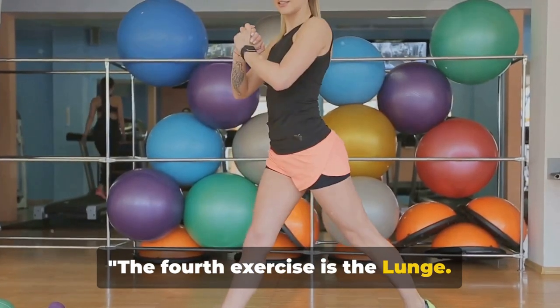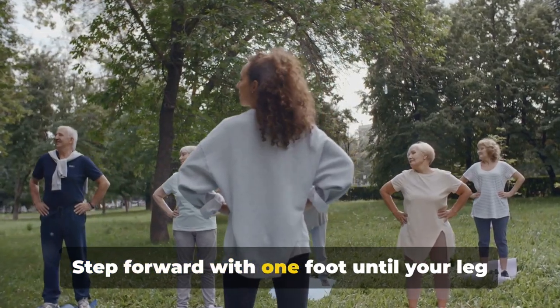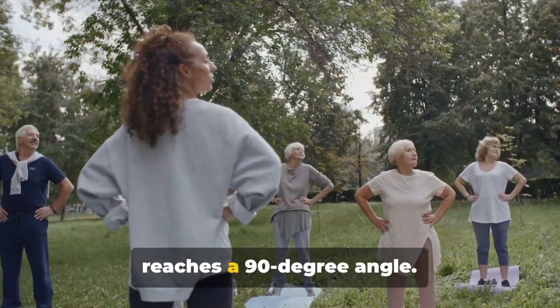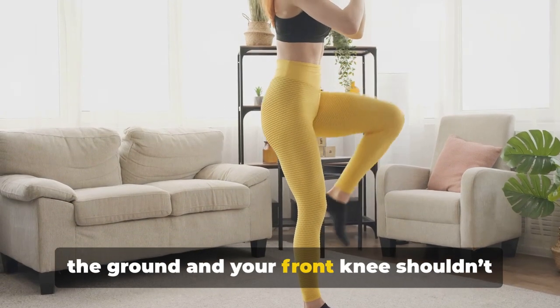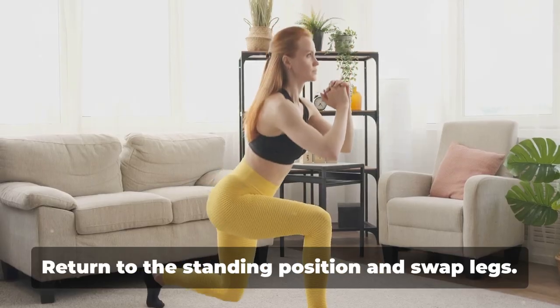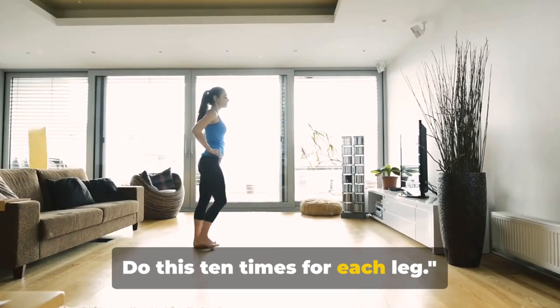The fourth exercise is the lunge. Stand tall with your feet hip-width apart. Step forward with one foot until your leg reaches a 90-degree angle. Your rear knee should remain parallel to the ground and your front knee shouldn't go beyond your toes. Return to the standing position and swap legs. Do this 10 times for each leg.